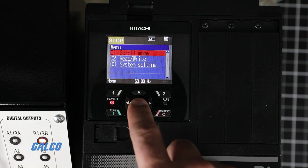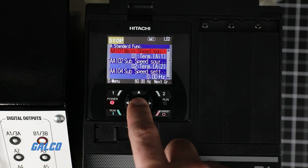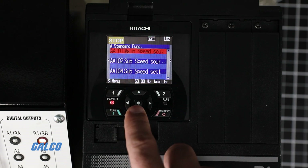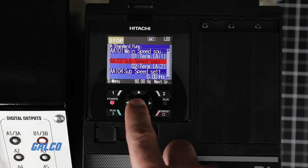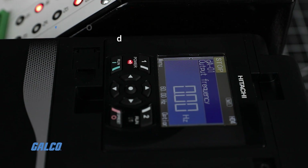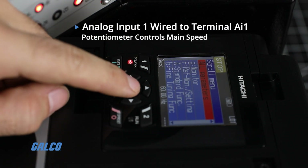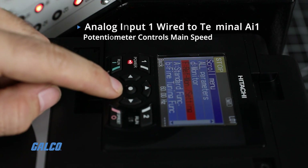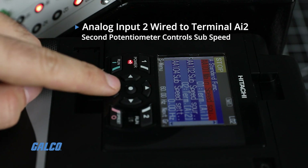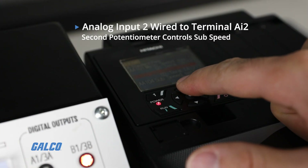The speed reference is programmed at parameters AA101 and AA102, which set the main speed input source selection and sub-speed input source selection. In this case, we have analog input 1 wired to Terminal AI1, and this potentiometer controls our main speed. We have analog input 2 wired to Terminal AI2, and this second potentiometer controls the sub-speed.